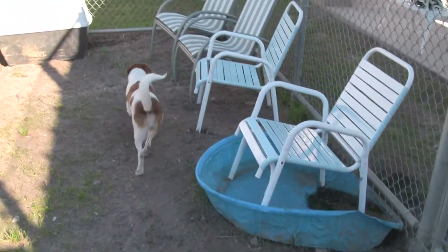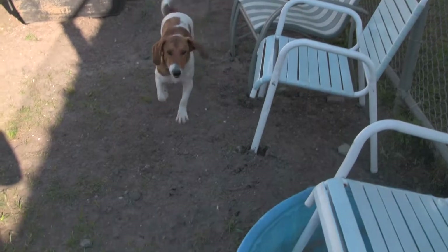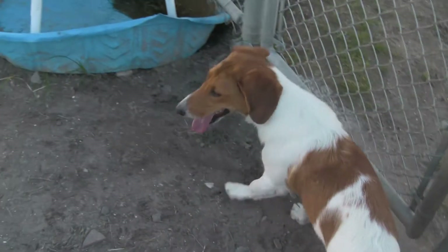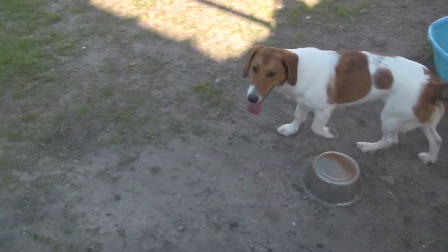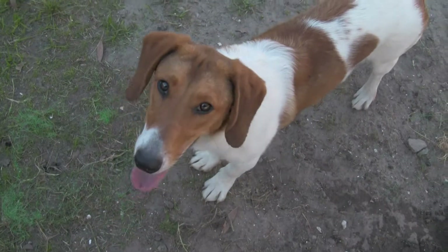But definitely someone who has some experience with working with dogs. To me, she's not a starter kit dog, unless you just want to learn how to wrangle a dog green field style.